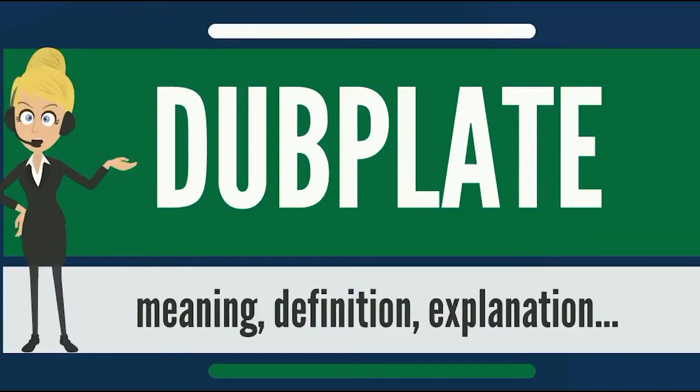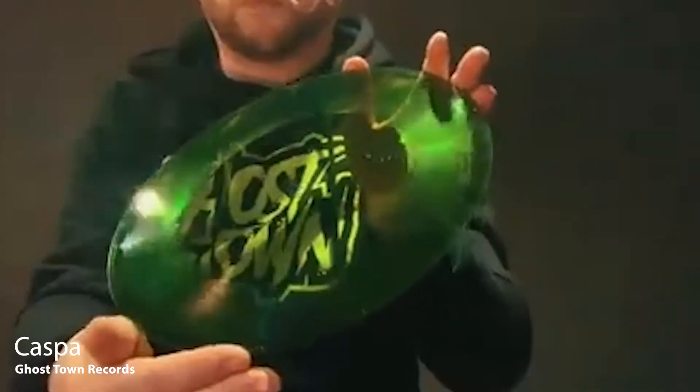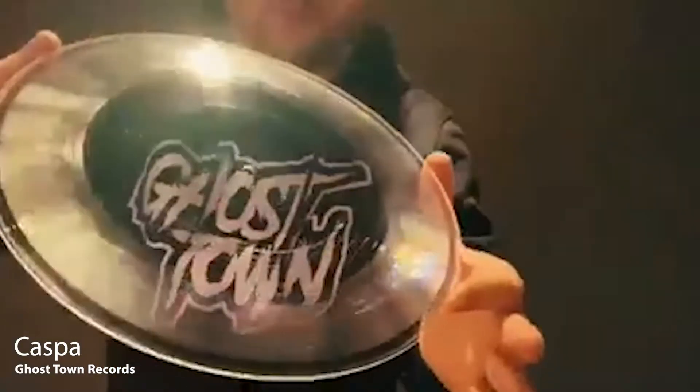A Dub Plate is an acetate disc, usually 10 inches in diameter. They're all limited edition. This is the first one - the green one - then there's a rib one, and then there's a transferable one. It's basically a vinyl dub, so it's real hard wearing and it lasts longer than your traditional acetate dub.